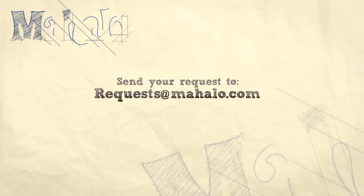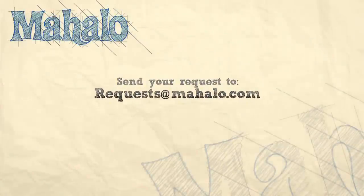Thanks again for watching. Be sure to subscribe so you can get some additional information. If there's a recipe that you'd like to see me make, feel free to send an email to requests at Mahalo.com. Thanks again, and I'll see you soon.